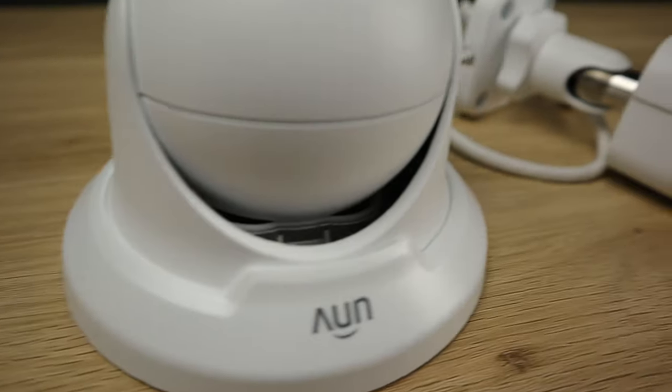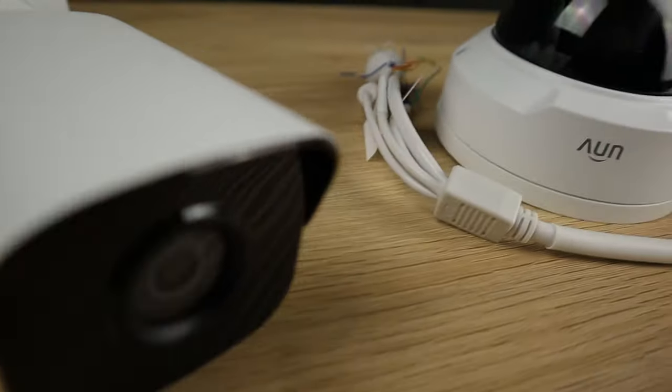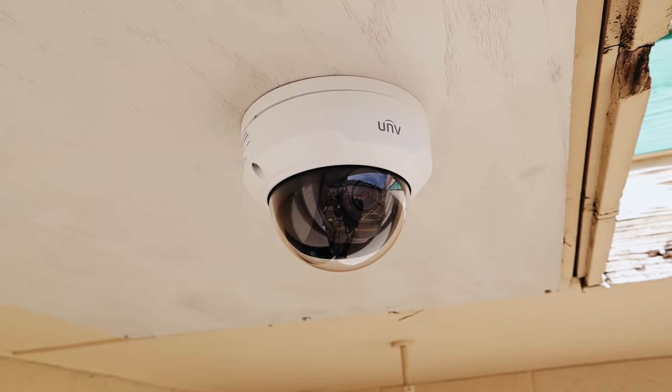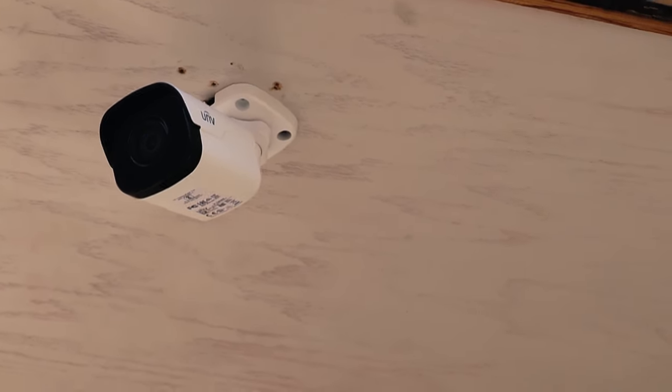So as you can see, we have a lot to cover today, so let's go ahead and jump right into this review. Introducing Uniview's fixed lens cameras: the Vandal Dome, Bullet, and Turret.